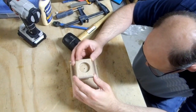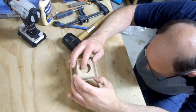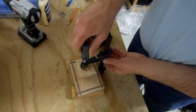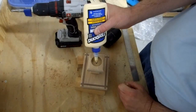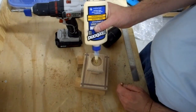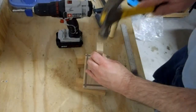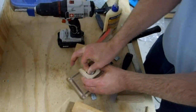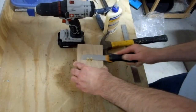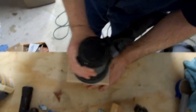I glued and clamped the top on, then put a dowel in the center. I cut the dowels flush with the bottom, and did more sanding.